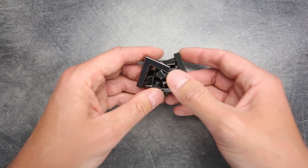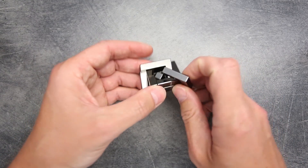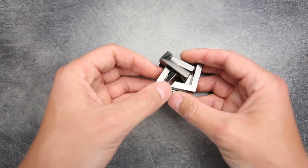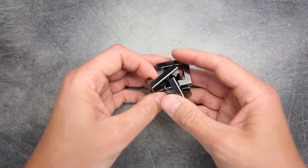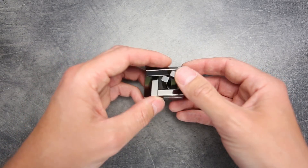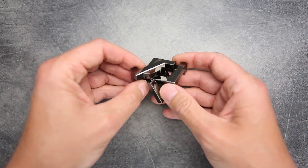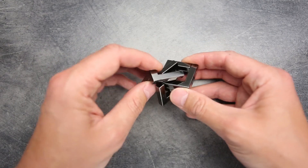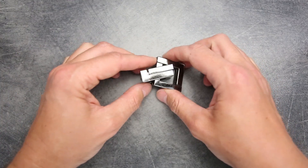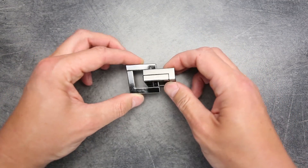Now we have to take this left piece and move it to our final position. To do it, sometimes it's pretty complicated and may take some time. But as a result, you're combining these two pieces and your puzzle is assembled again — back in its original state.